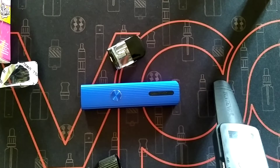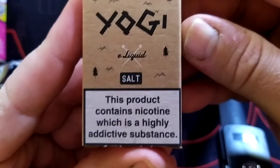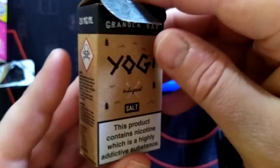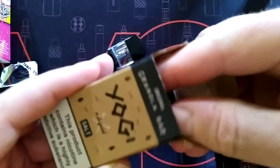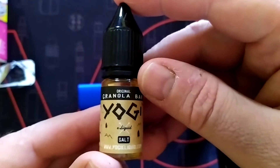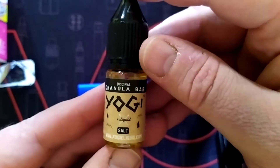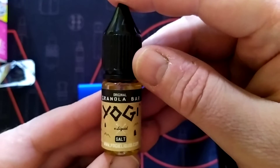I wanted to show you another IVG one which is really nice — a nice flavour. It's called Yogi Original Granola Bar and it's a nic salt. You can see they're 10ml, 20mg in strength — ideal strength if you want to give up the smokes. Nice little cardboard box, you get your bottle. A bottle of this, depending how heavy a smoker you are, would last you a few days. If you're a real heavy smoker, you could probably get through nearly a bottle a day.